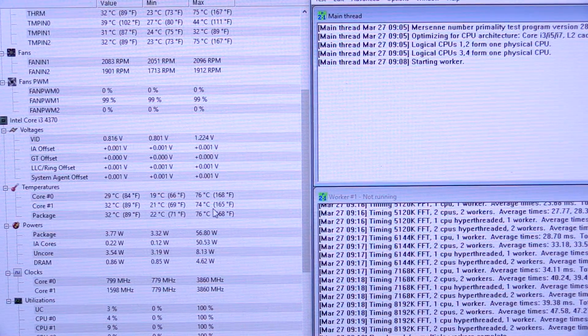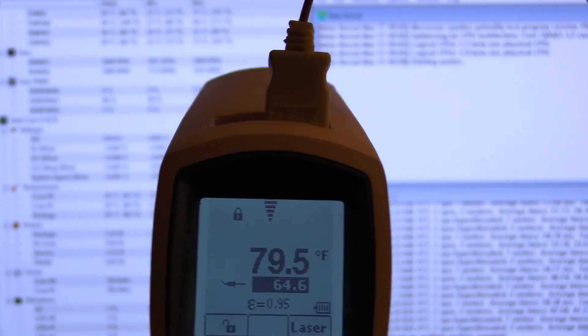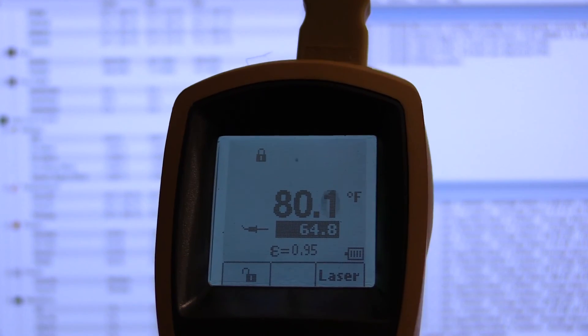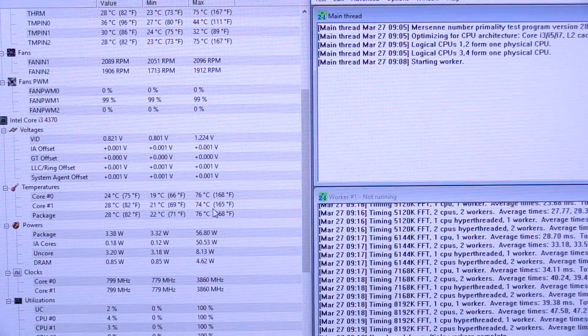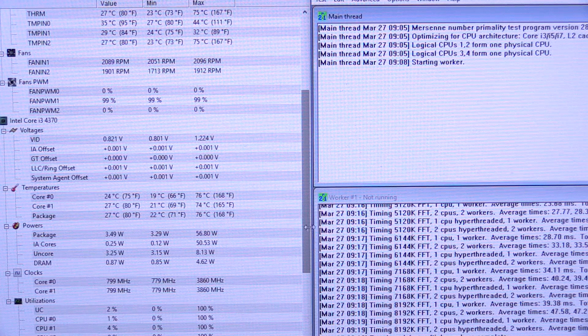We reached 76 C pretty early on in the test, so it seems like it stabilized there and wasn't going to get any warmer. With my infrared temp gun here — the larger number on top is just what I'm pointing at, which is the monitor. The temp sensor probe connected to the case inlet vent is reading 64.8 degrees. It's been bouncing around somewhere around 65 the whole time. So right about 64.8 to 65 degrees is the inlet temperature of the case in Fahrenheit — not too bad. We'll compare that across the rest of the tests just to make sure any changes aren't caused by the intake temperature. I'll give it a few minutes to stabilize, reset the maximums, and run another test.